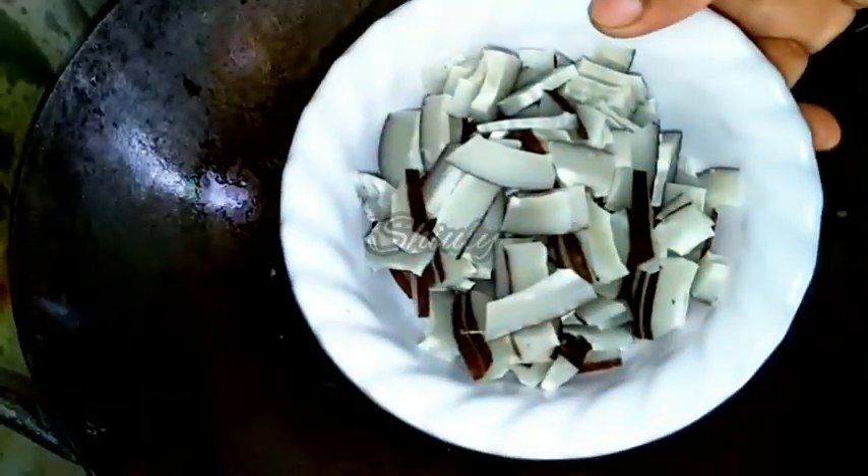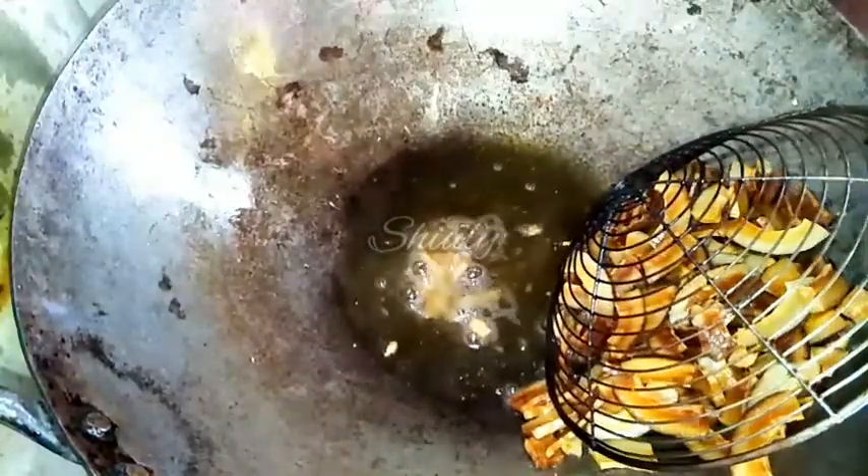Now we have to fry some dry coconuts. Here I have taken some dry coconuts and sliced them. You may cut them according to your wish. Fry them until they turn a nice red color, keeping them stirring so they fry evenly. Now they are done and I am taking them out into the same bowl of peanuts and cornflakes.